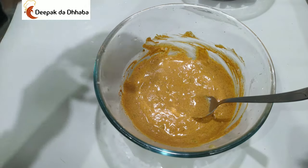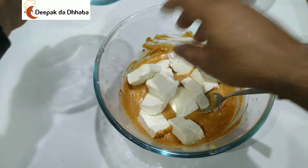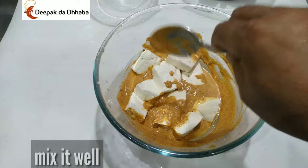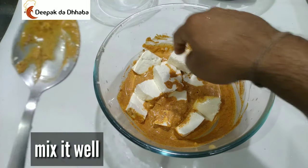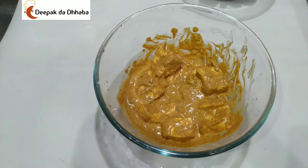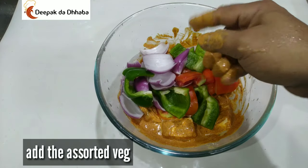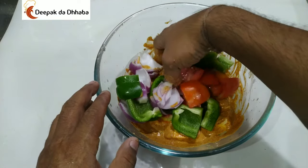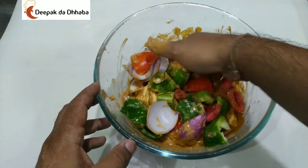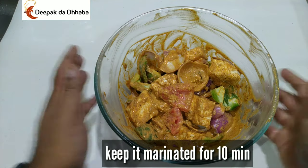Now add the paneer cubes to the marination and mix well. You can use a spoon or your hand — it's better to use your hand so that you can marinate the paneer properly. Once the paneer has been marinated, add the onions, tomatoes, and capsicum, and mix properly so that everything is marinated well. Keep this for about 5 to 10 minutes.